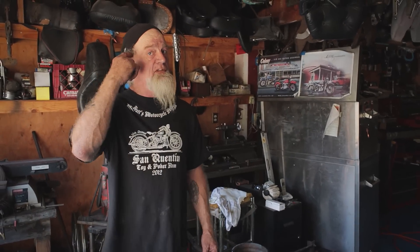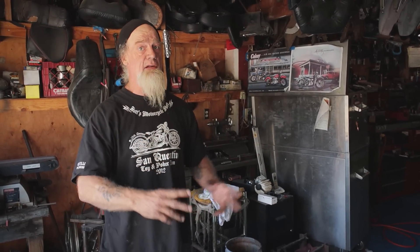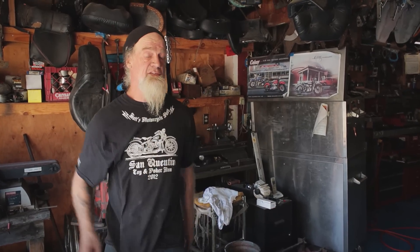Now I gotta finish this up — this is a four cam knucklehead. I'll fire it up a couple more times probably for the next couple days over and over, and I'll retorque the whole engine after I get it to heat up and shrink down a bunch of times. Then I'll finish putting it together and get it ready. We're going to run it through the show circuit this season.